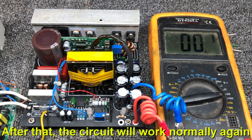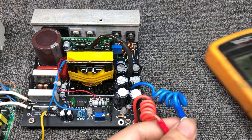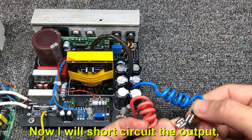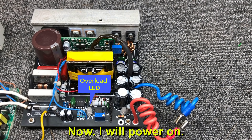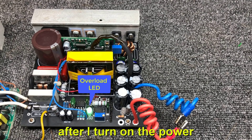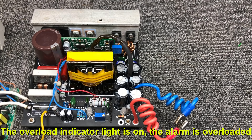After that, the circuit will work normally again. Now I will short circuit the output and we will check the circuit protection during startup. Now I will power on. The protection circuit works immediately after I turn on the power. The overload indicator light is on and the alarm shows overloaded.